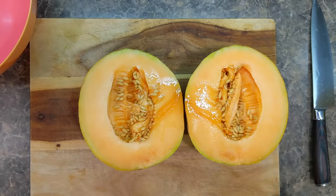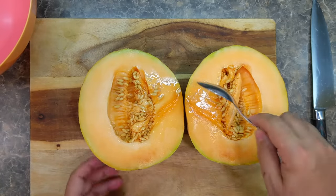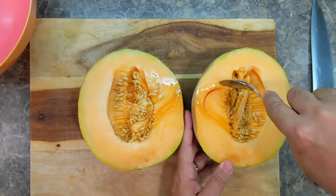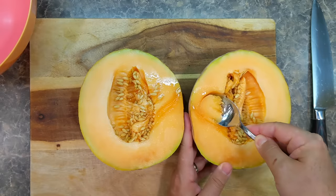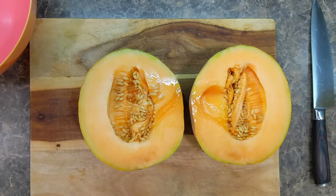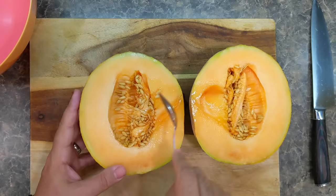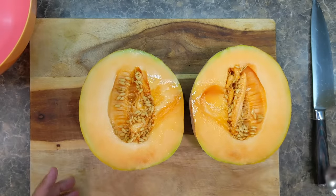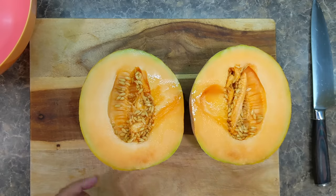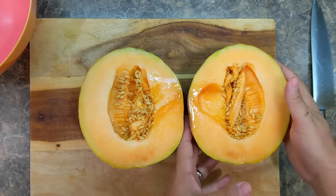If we had smell-o-vision you guys would be very pleased right now. I'm going to dig into this — right away I notice it is very juicy and it smells amazing. Let's take a taste. Very juicy, very sweet, nice and soft — this is one good melon.